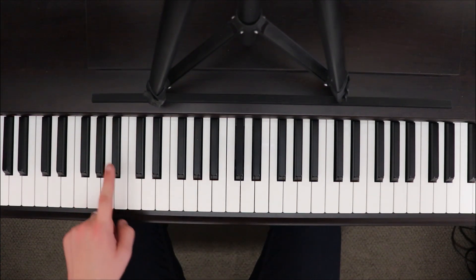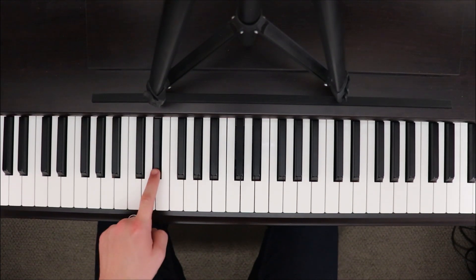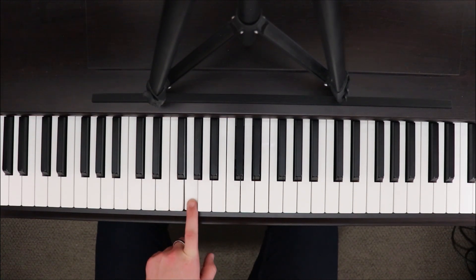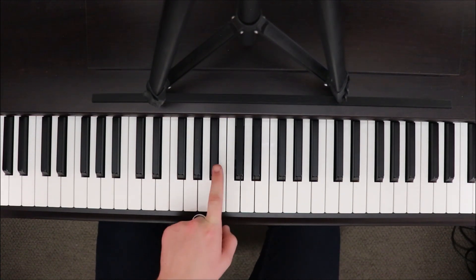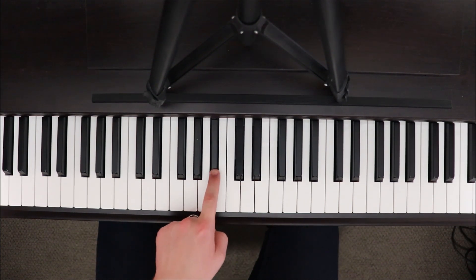So all that again really quickly: B-flat, C, D, back to C. D, E-flat, F, back to E-flat. F, G, A-flat, back to G. Then we go A-flat, B-flat, C, B-flat, D, B-flat, F, B-flat.